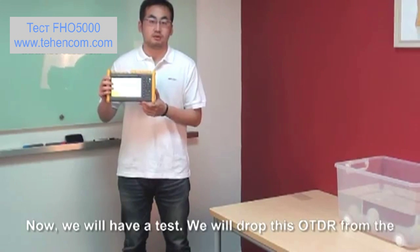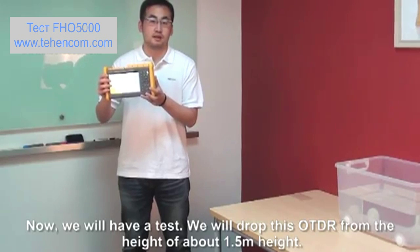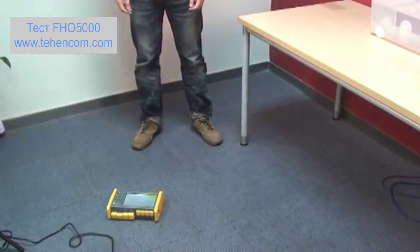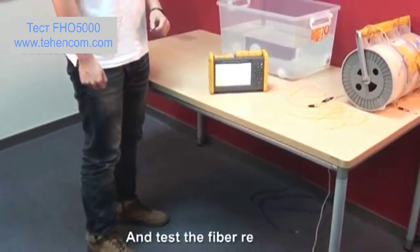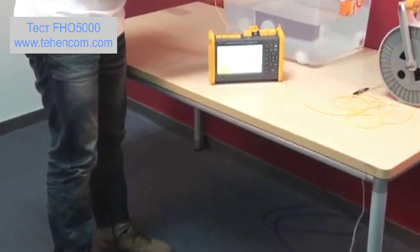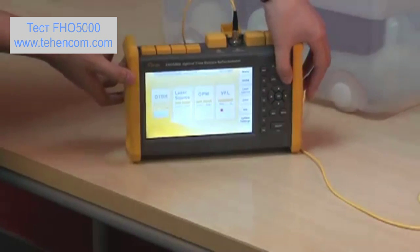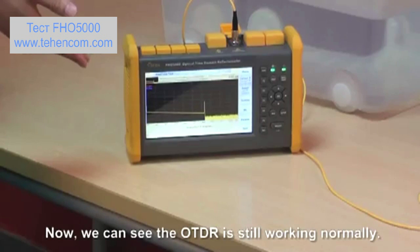Now we will conduct another test. We will drop this OTDR from a height of about 1.5 meters. After the drop, we test the fiber again. Now we can see the OTDR is still working normally.